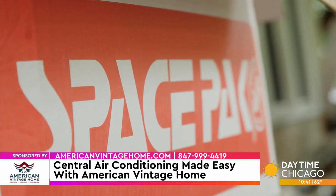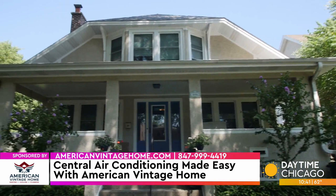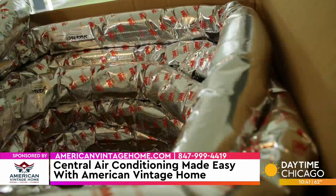SpacePak is a system that was a solution to older homes that didn't have ductwork, and it was a way for us to get air conditioning into those homes without damaging them — structural damage or mess. What it uses is a two-inch flexible ducting that's run through walls, ceilings, and floors in order for us to nicely get them into the individual rooms.